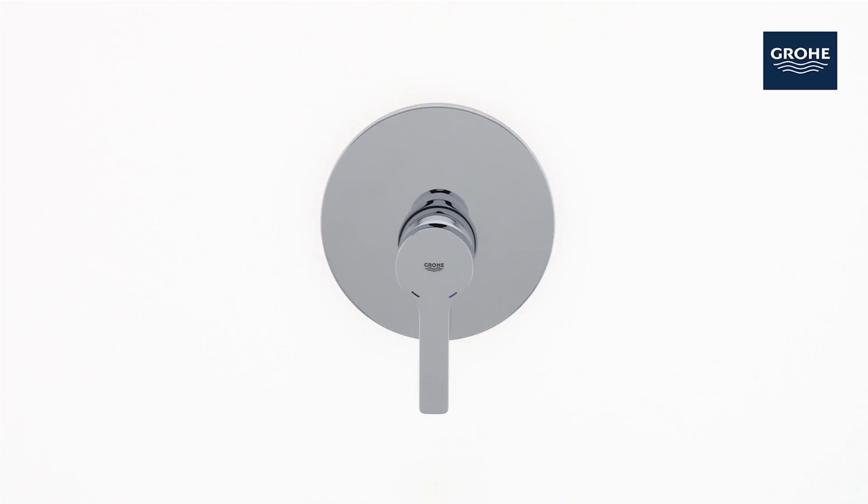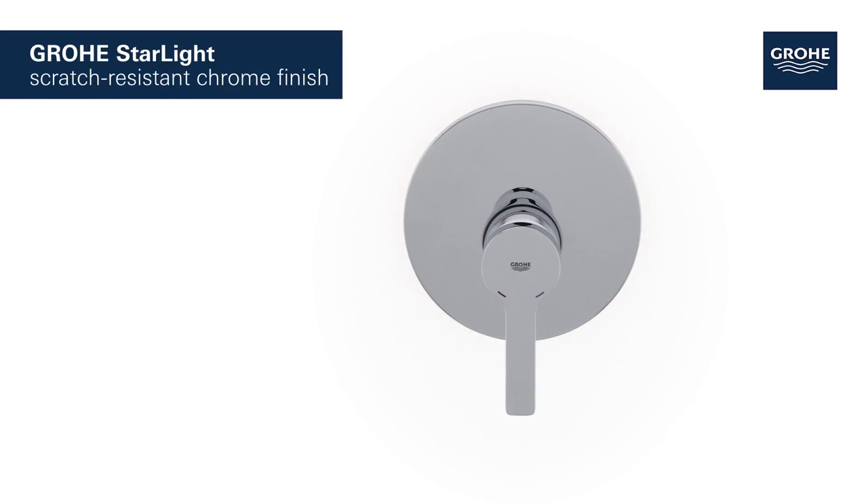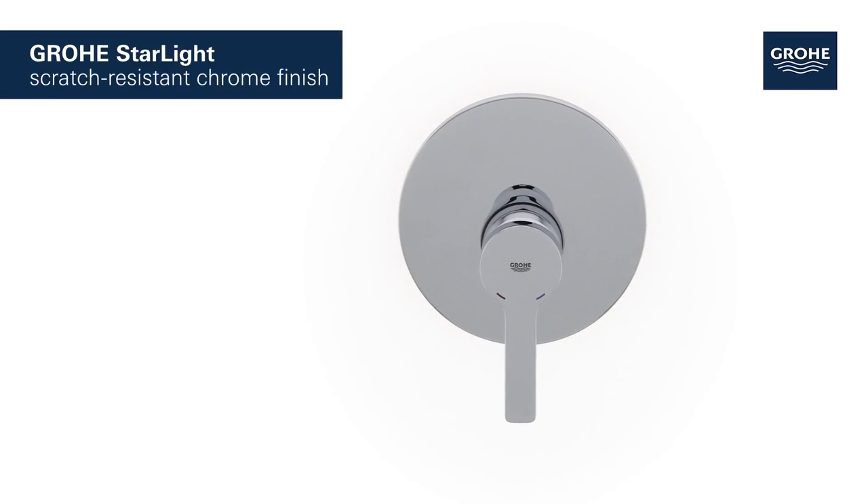Minimalistic design meets maximum comfort in this Grower Lineari shower mixer. Grower's starlight chrome finish ensures a scratch-resistant, dazzling surface that's easy to clean.